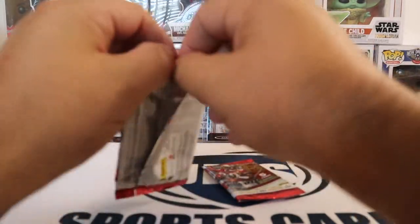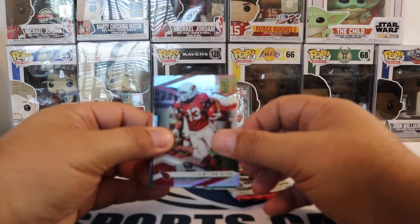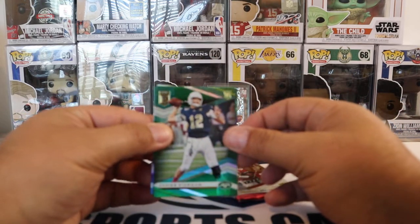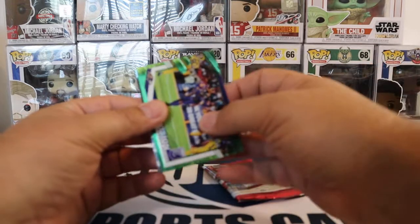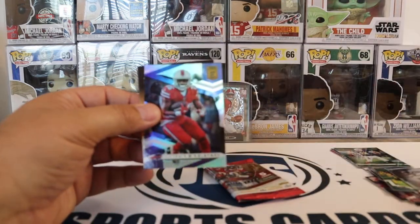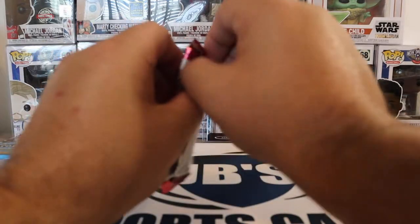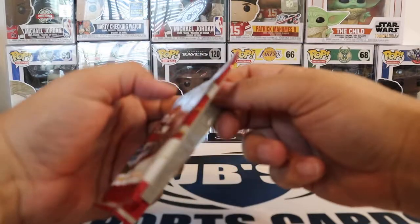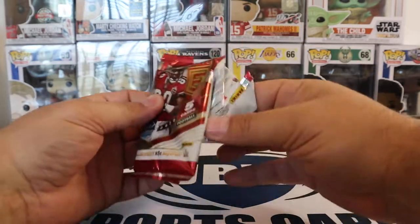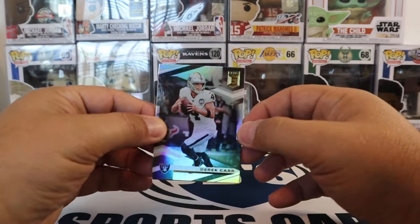Next pack. I guess we got one more hit than I thought we were going to get out of here, so that's good. Next card is a Christian Kirk. And then we got rookie James Morgan for the Jets. And then we have Field Vision Marcus Peters. DK Metcalf. And Devin Singletary. This is going to be the last pack. I don't think I'm going to be opening up too much of this — I think I got one more blaster left, and that's probably going to be about it for this. I do like the product, but I'm kind of just going to hold out and wait for regular Donruss — I do like that a little better personally.